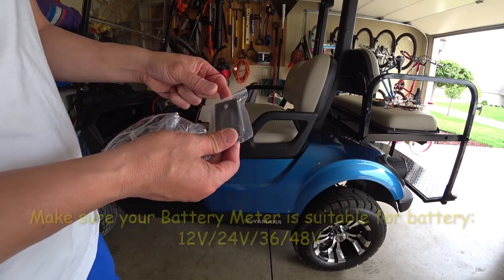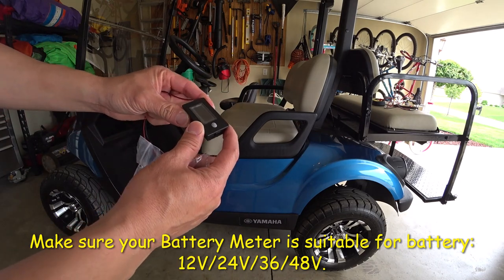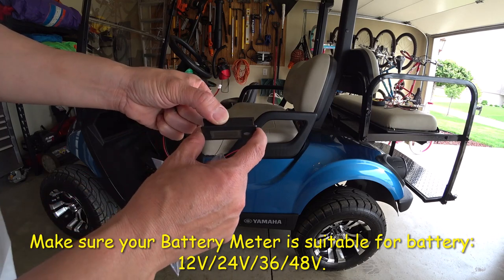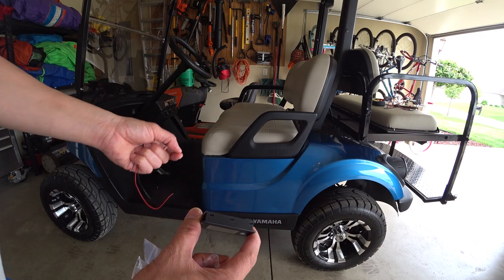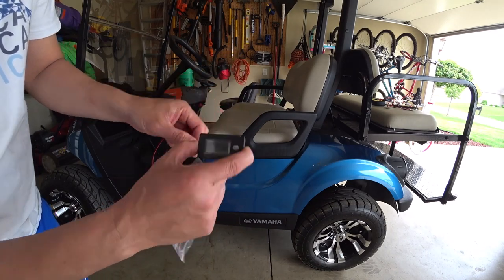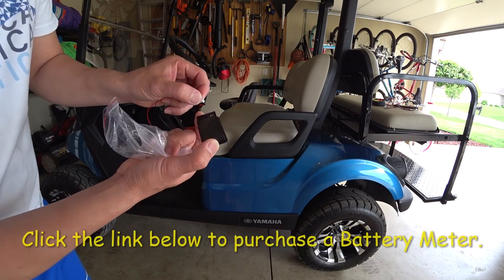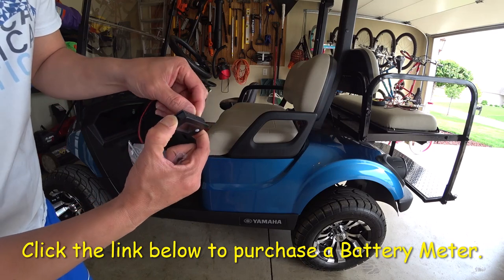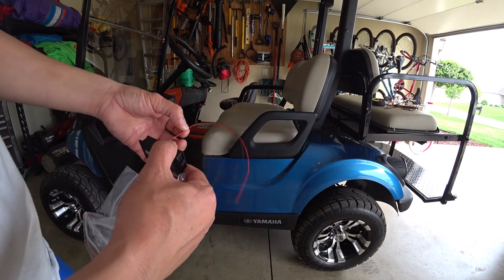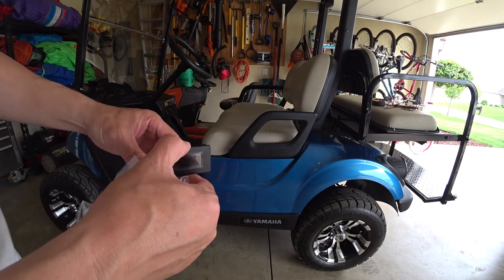I went out and bought this on Amazon — I paid like ten bucks for it. This is a 48-volt battery meter because the golf cart is 48 volts, so you want to get a meter that matches your voltage. This one can do 12, 36, and 48 volts. If you'd like to purchase one, I have a link below — it's the cheapest I could find online and it helps support the channel.